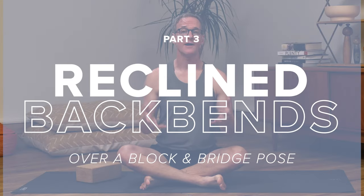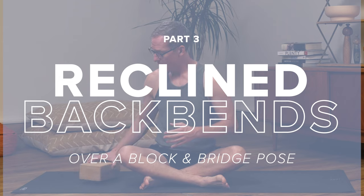Let me show you my two favorite reclined backbends to teach beginners. The first is a really nice, simple passive backbend over a block. If you don't have a block but have a bolster or some rolled blankets, that can do just as well. Then after that, we'll look at how I like to teach bridge pose to newer students. For the block, it's really important that it's between the students' shoulder blades — that can be a little difficult to communicate, and students don't always get the location right, so just be mindful that you'll need to keep your eyes on this and often troubleshoot.